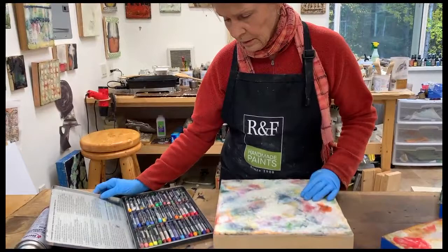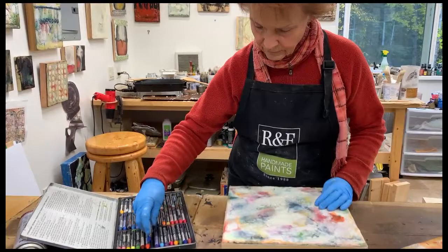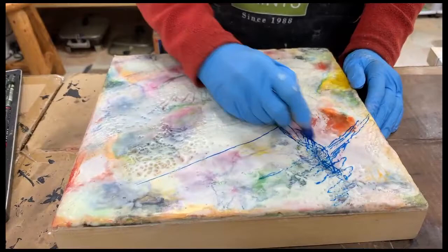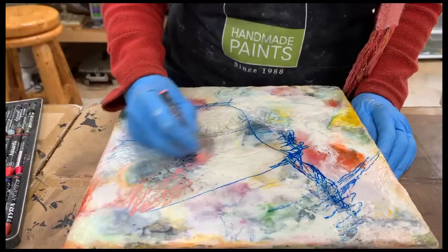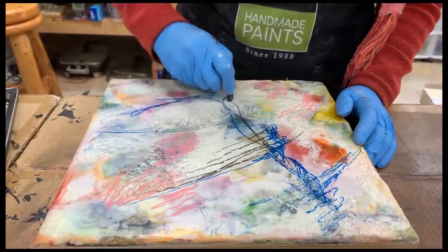These are Lyra aqua color crayons and they work with encaustic — it's not Crayola by any means. There are 48 crayons in this particular set. You can use crayons as another way to make some changes without heating up a bunch of paint, or to simply add lines that don't require incising. You can add some colors that maybe you wouldn't normally have in your heated paint.